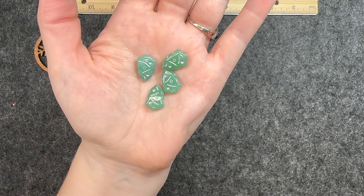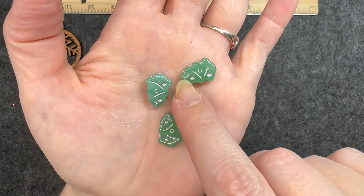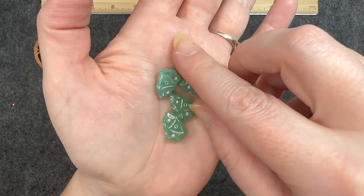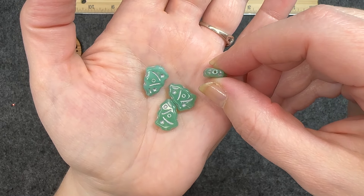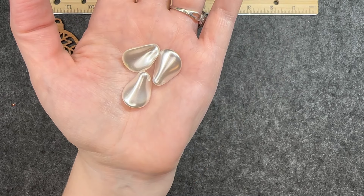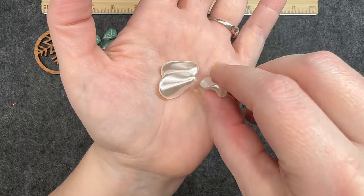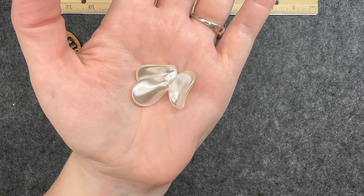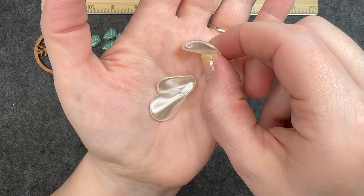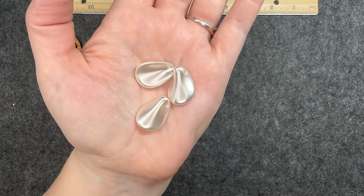Czech glass Christmas trees — and of course you can see that silver wash in there with the ornaments on it. It looks like the hole goes straight through from top to bottom. Very festive. Czech glass pearl petals, 22 millimeters — these feel so nice, and as you can see the hole goes across the top of the petal. Very very nice.